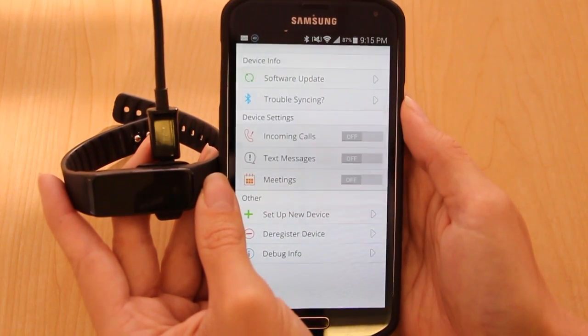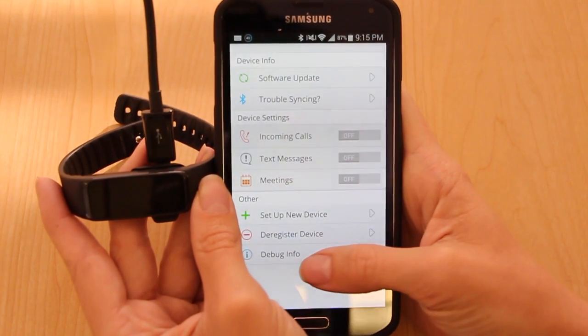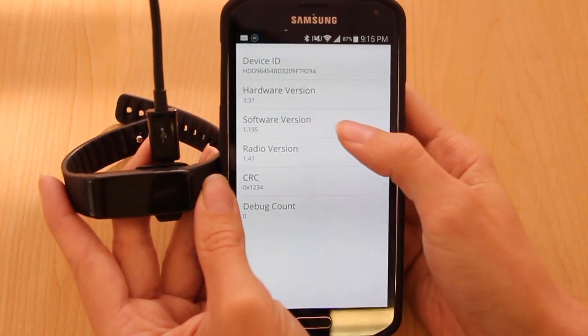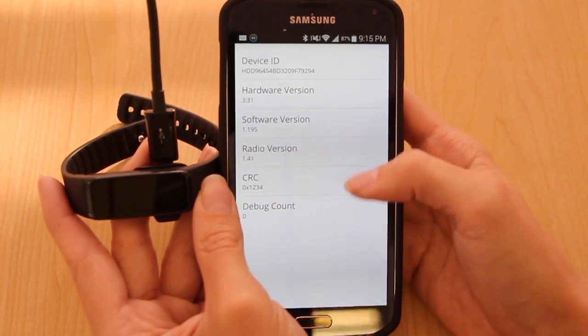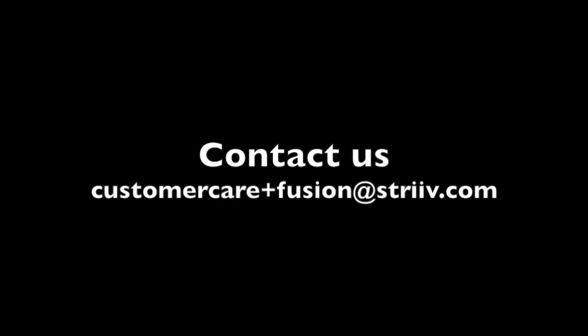To find your version information for your Fusion, scroll down to debug info, and you'll see a software version listed there.